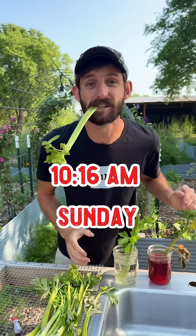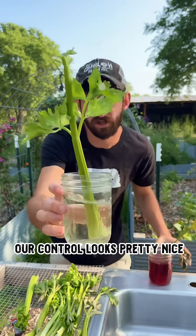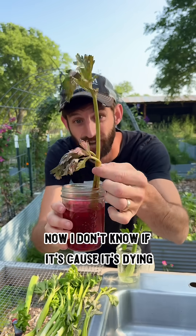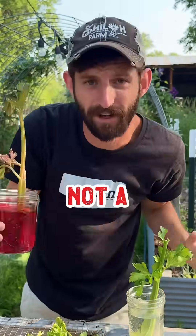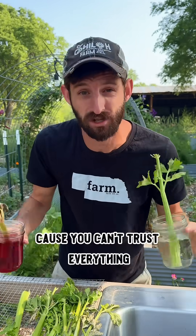48 hours later, as you can see, the one that wasn't even in water still looks pretty good. Our control looks pretty nice. And the one in the red food coloring definitely changed color. I don't know if it's because it's dying or if it's literally changing the color of the plant — I'm not a scientist — but that's not the point of the video.